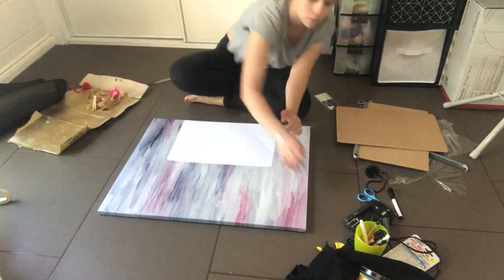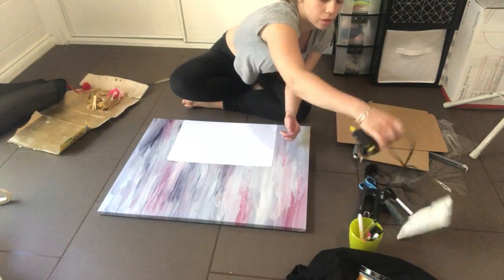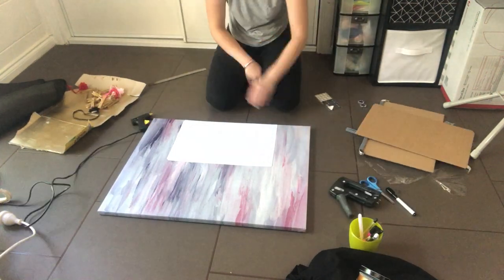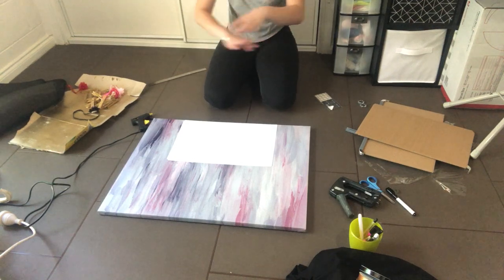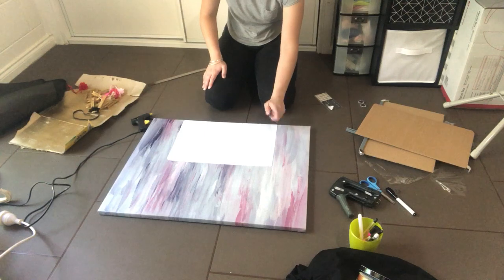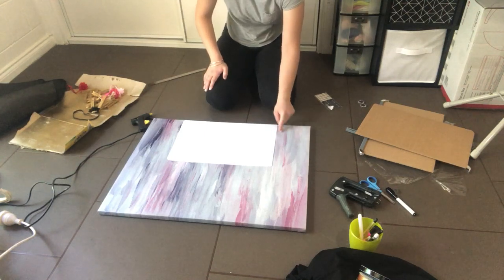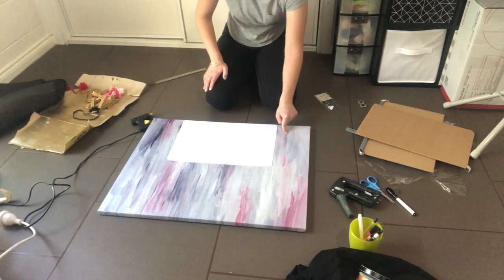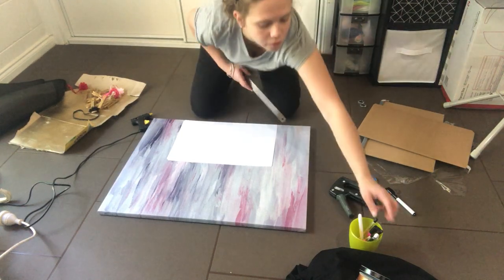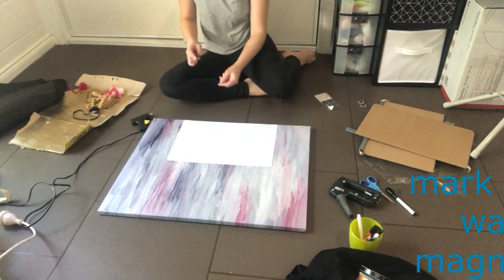I'm going to get the black and cover the whole canvas. Right now I'm going to mark up where this should go and just line it up at the bottom.